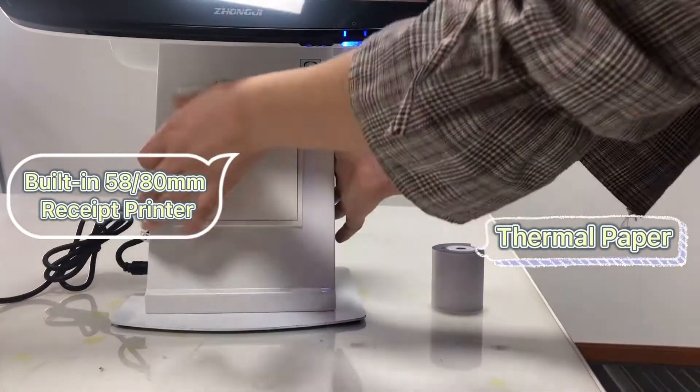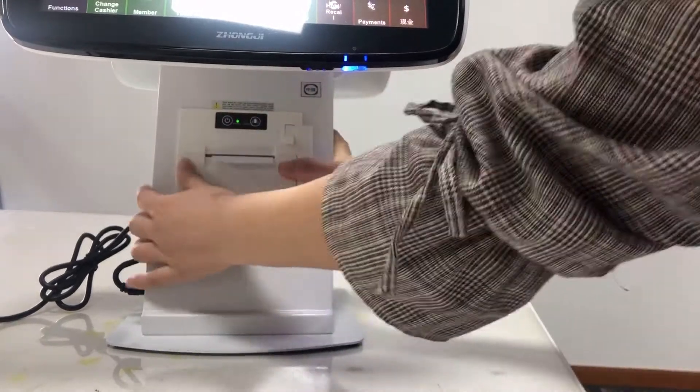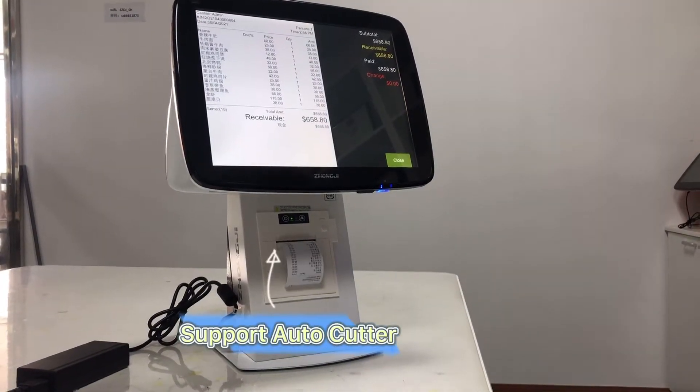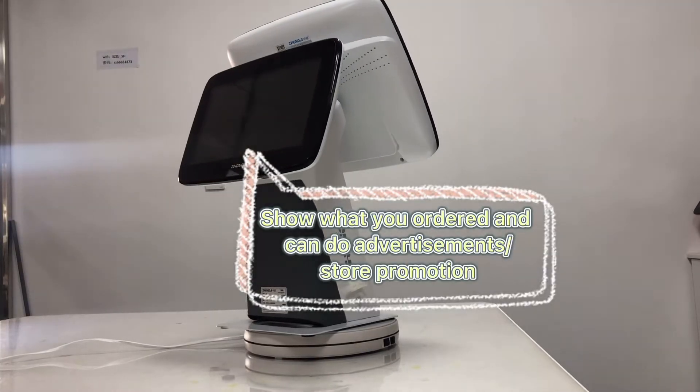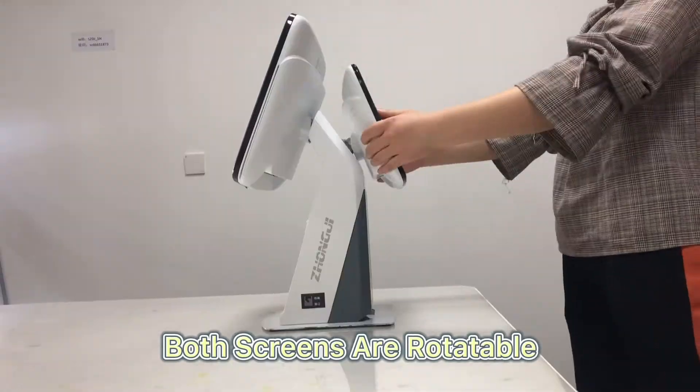It has a built-in thermoreceptor printer, which can be 2-inch or 3-inch. The signal display can show what you ordered, account info, and advertisements. Both screens are rotatable.